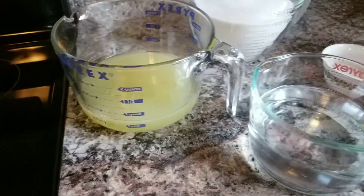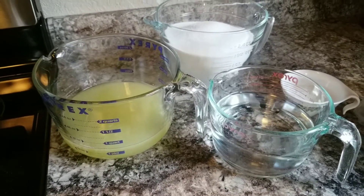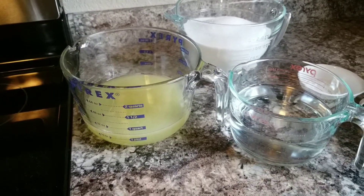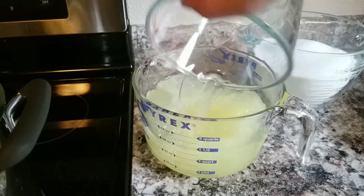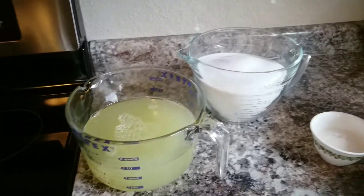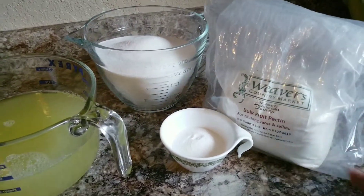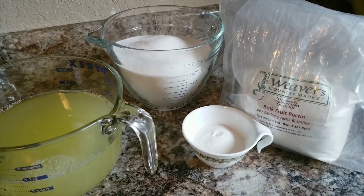Now we're on to the recipe. I ended up with two and three-quarter cups of lemon juice, and you want to take equal amounts of water - so two and three-quarter cups of water as well. Because lemons are so acidic, you need to cut that acid with water. That gives us five and a half cups total. The recipe calls for five tablespoons of pectin, which is one box of Sure-Gel.